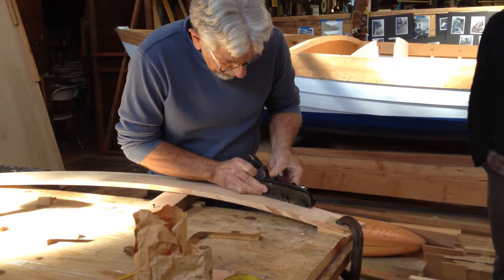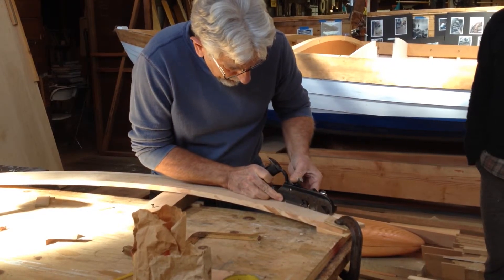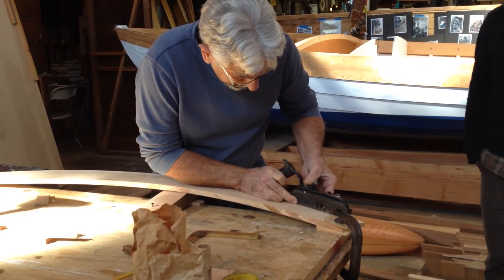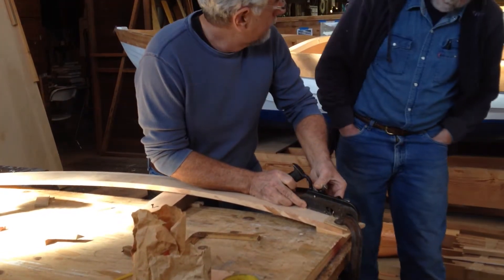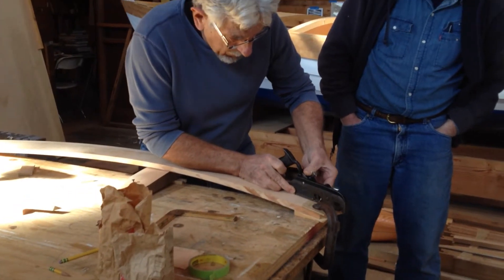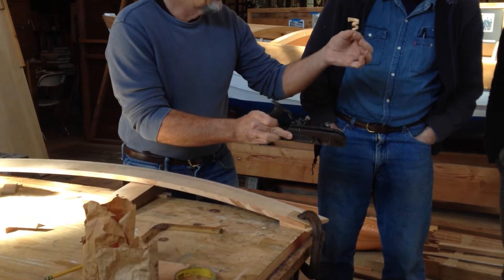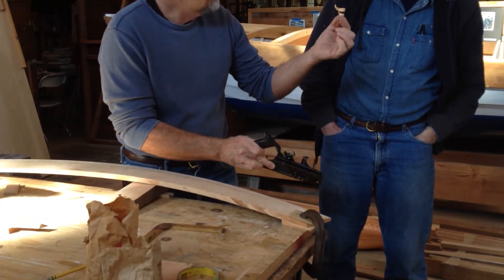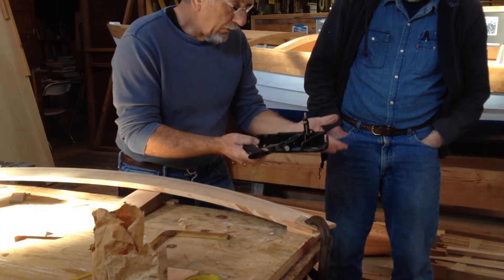Now, notice how important it is to come to my left side. Look at how I'm holding the grain very quickly. If I don't hold it just right, it's going to jump around. If I hold it just right, I'm going to get even the bad grain. It's very difficult.